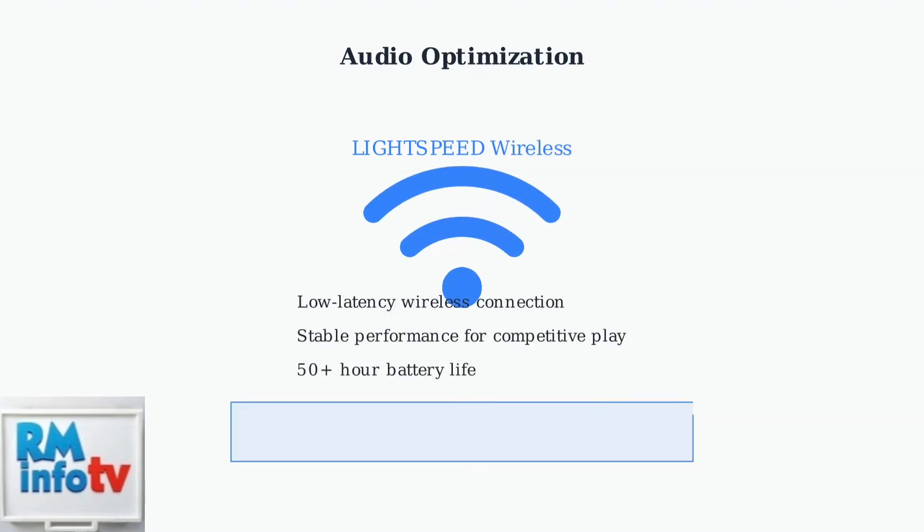The Lightspeed Wireless technology ensures low latency performance, crucial for competitive gaming. With over 50 hours of battery life and a stable wireless connection, keep the USB receiver close to your headset for optimal performance.